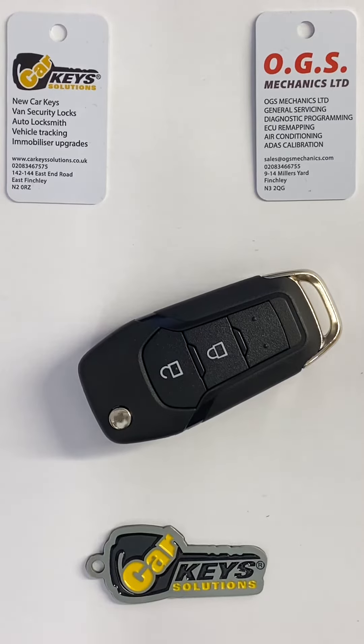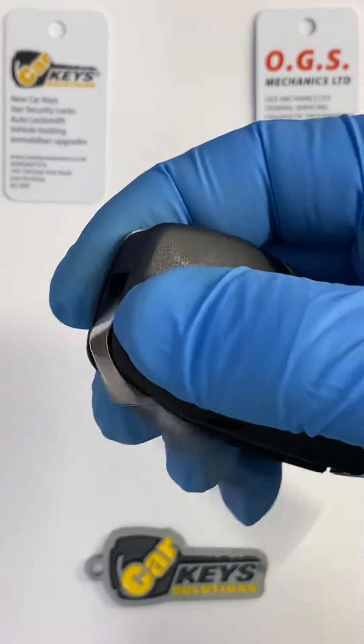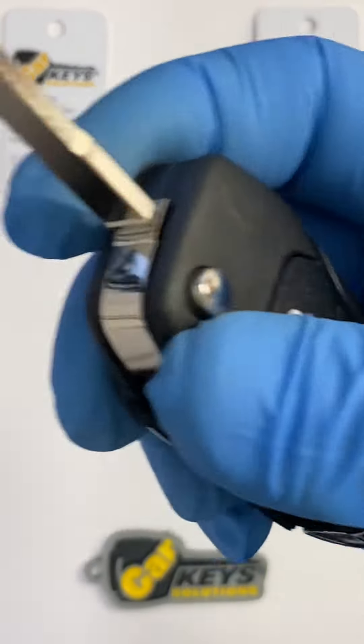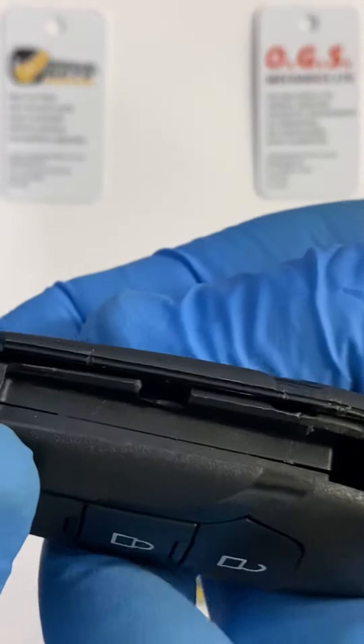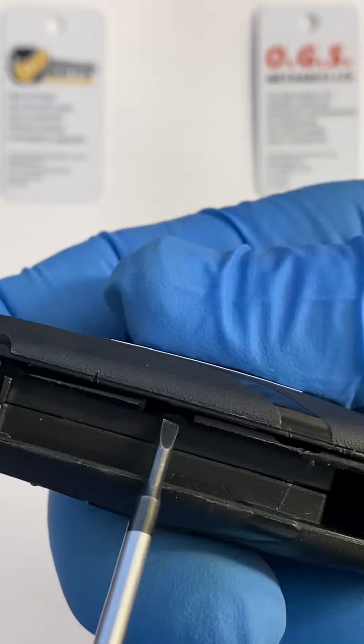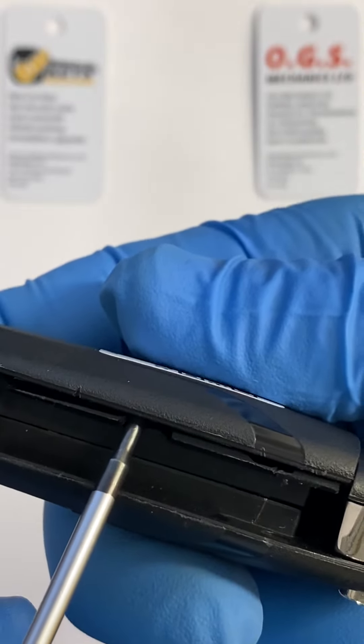Relatively simple procedure. First you take your key and release the interior — flip the key open, and on the back of the case you will notice there's a small gap. With the help of a small flat-head screwdriver, you release the back cover.